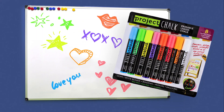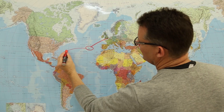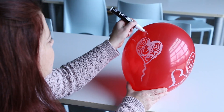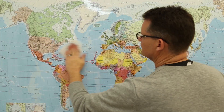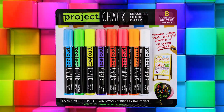Looking to make your mark? This fluorescent chalkboard marker 8-Pack lets you write on any non-porous surface. Use them on whiteboards, outdoor signs, even balloons — anywhere you need people to see your message. They're easy to use and easy to wipe off. Just use a damp cloth. Get noticed with fluorescent chalk markers.